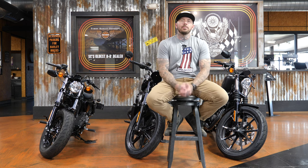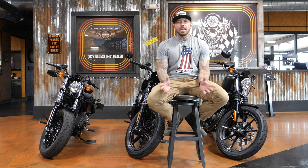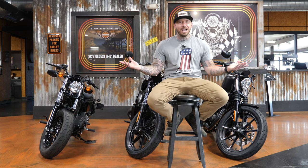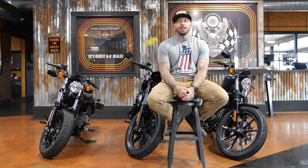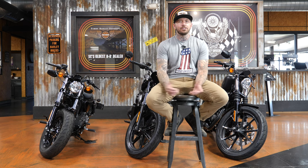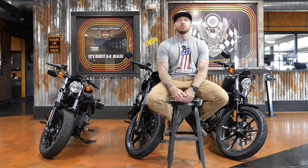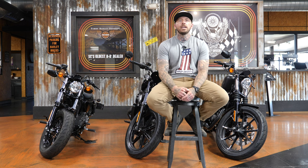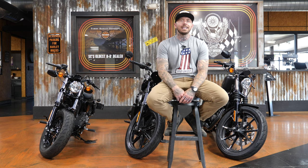I realize there's one missing. There are two reasons for that. The main reason the Sportster S is missing from this lineup is because I don't have one here. I did try to get one — it just wasn't happening. Tim's Harley-Davidson, the dealership that lets me come in and make these videos, has only had one since the Sportster S was released. It's already sold, and getting my hands on another one proved almost impossible. But I decided to go ahead with the video because to me, that bike is in a league of its own.